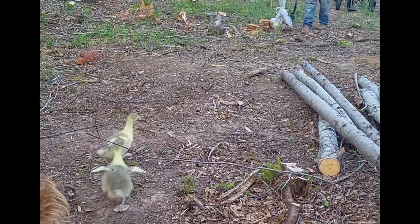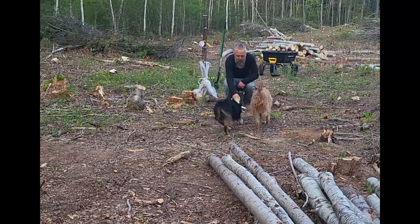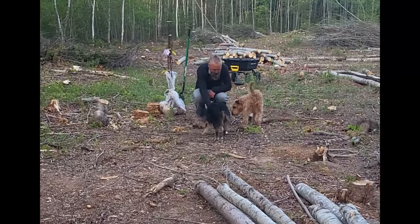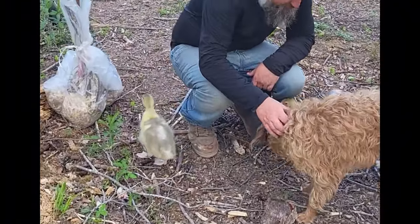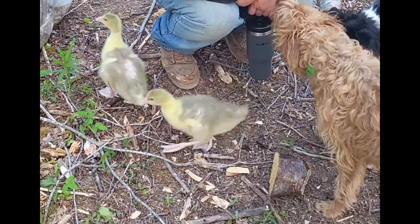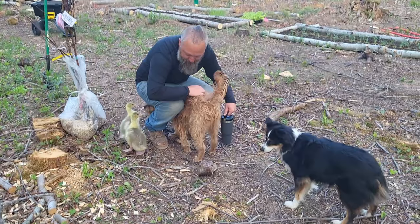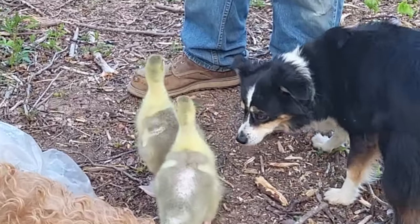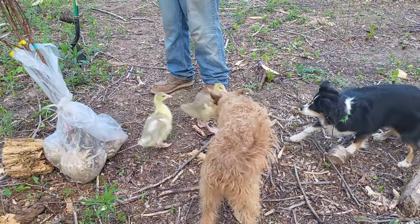They're just in full bowl mode right now. What is all this stuff? Gentle! Good scratchy — you're gonna knock me over, dude. The goose is like, back off.